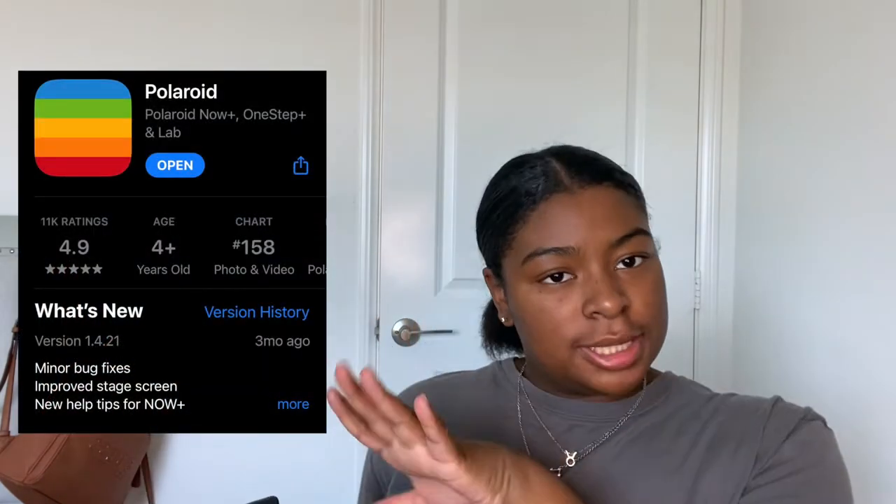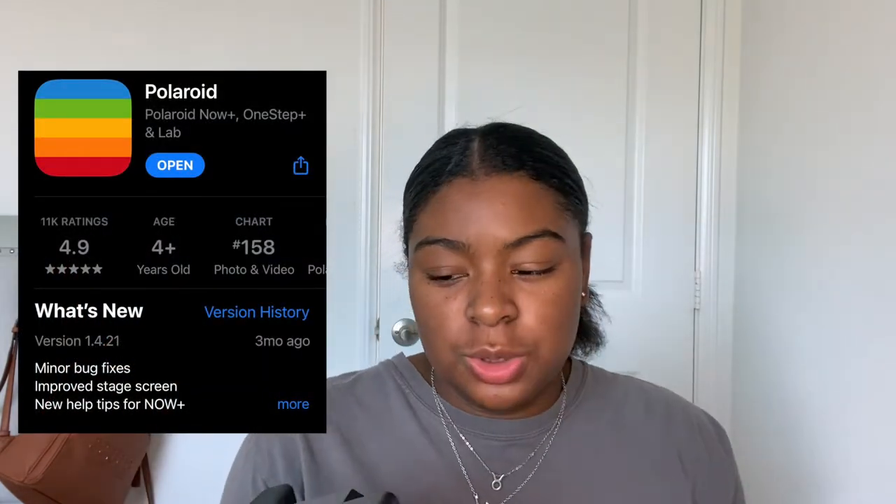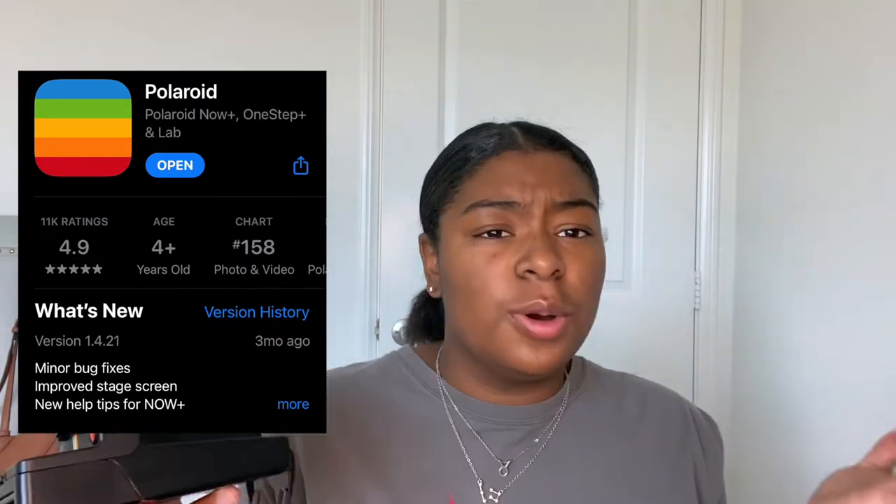This camera also has Bluetooth, so it connects to your phone. There's an app called Polaroid — I'll show what it looks like — that lets you press the shutter button remotely from your phone. This is not sponsored at all. Through the app you have portrait mode, regular mode, and several other shooting modes you can use with this camera.